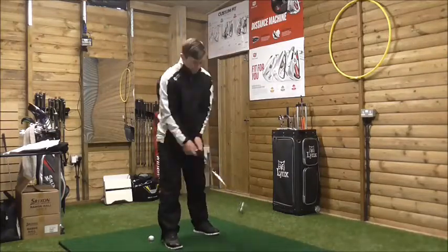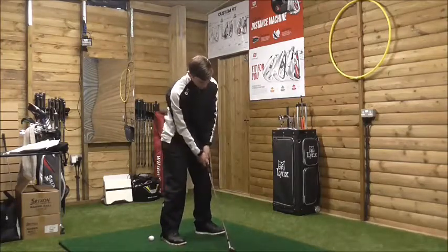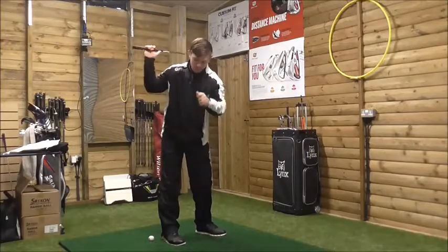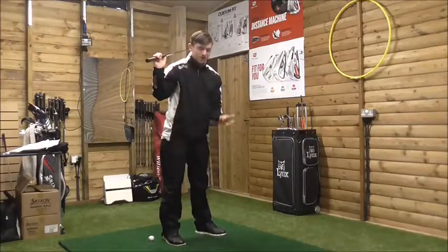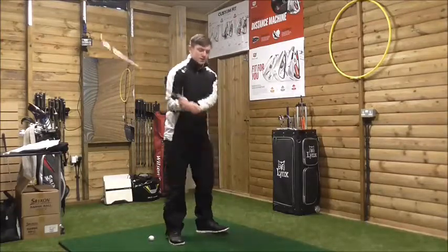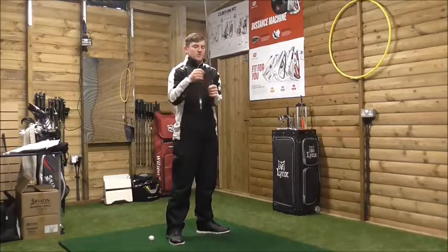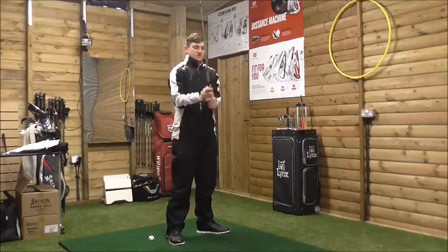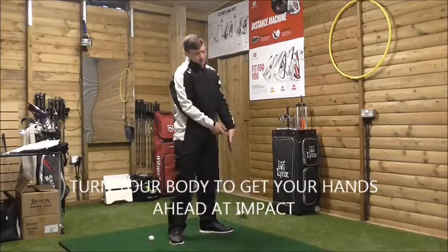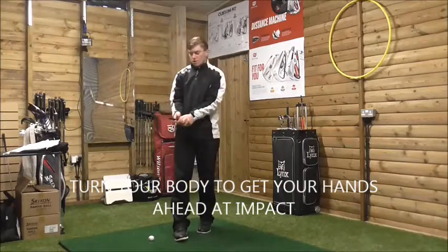We need to get more shaft lean, more forward shaft lean, hands forward, and our weight more on the left foot. To start the downswing, we need to plant weight on that left foot. If we turn our body correctly, our arms will move in the direction of our pivot, and that will get our hands ahead, the club head trailing behind our hands, more forward shaft lean, allowing us to hit down on the golf ball.